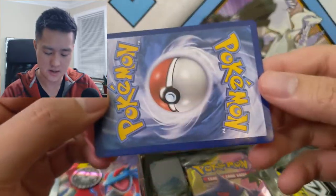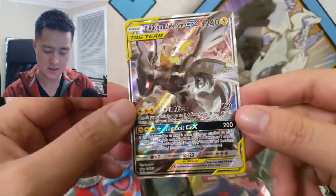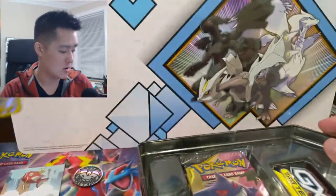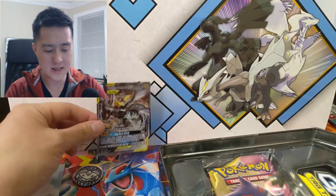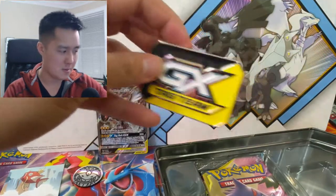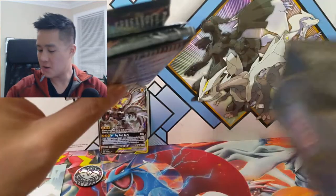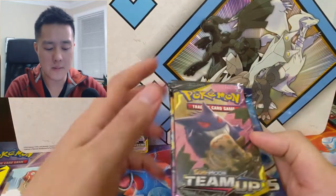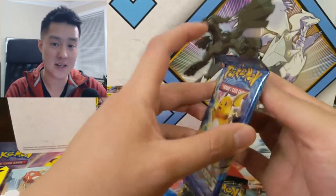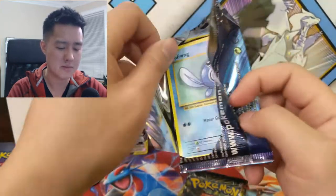When we looked at all the tag teams for Unbroken Bonds, the full arts were awesome. If they just give them away in tins, I won't lie — I'm really looking forward to trying to pull them from packs. If all I have to do is find the tins, hey, that makes my job easier, but at the same time it takes away from that sense of accomplishment of pulling them yourself.